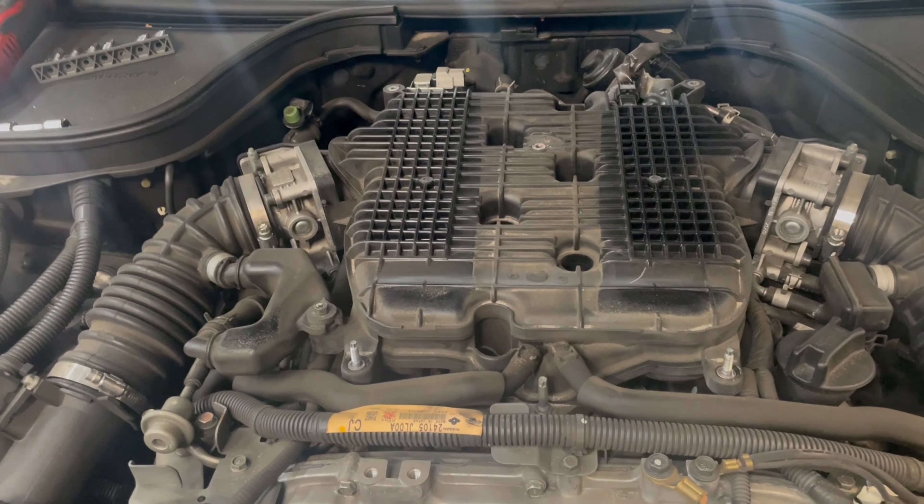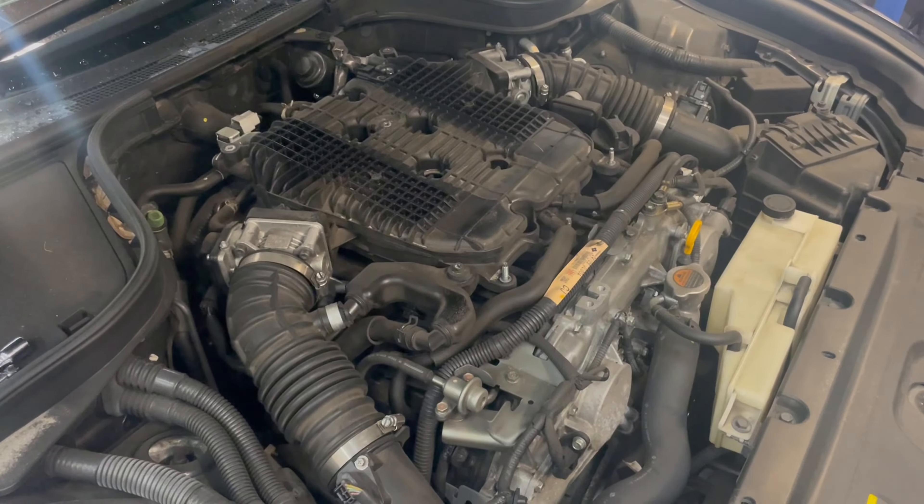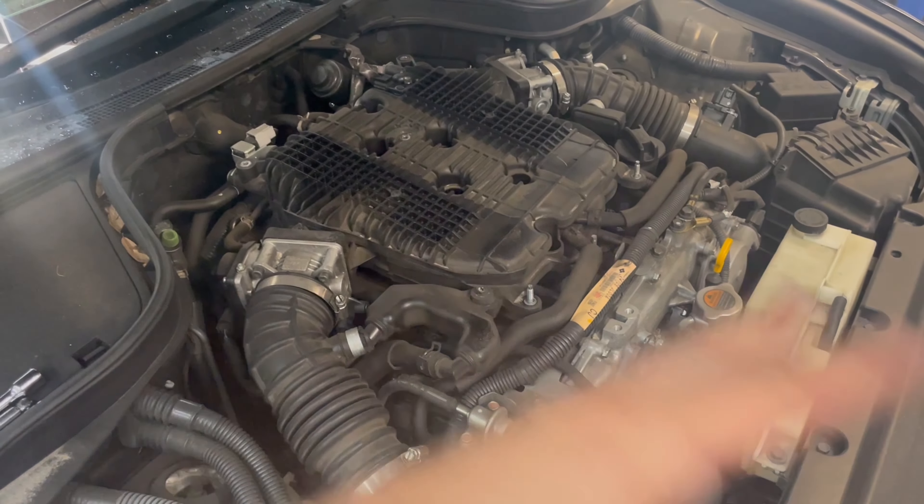The removal procedure on this is really not that complicated — just a few bolts here and there. I'll show you real quick and then cut back once I've got these off and ready to be cleaned. As you can see, I've got the engine cover off already — that's just a few bolts right on top of the intake manifold.